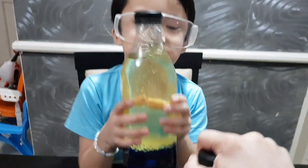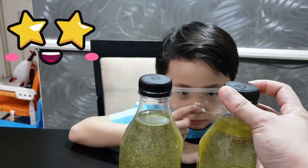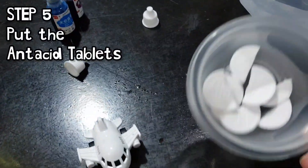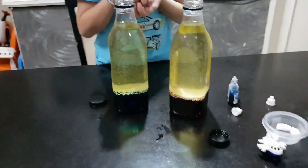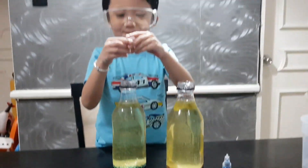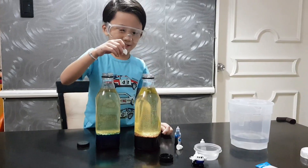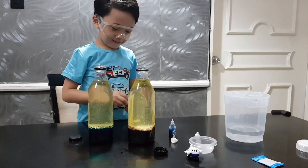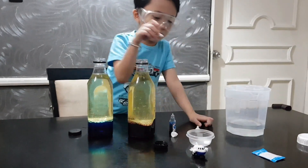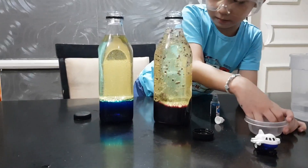Now are you ready for the fun, fun part? Wow! We're gonna put — what? The antacids! Are you ready? Yes! One, two, three! Woo! Cool! Look at that!